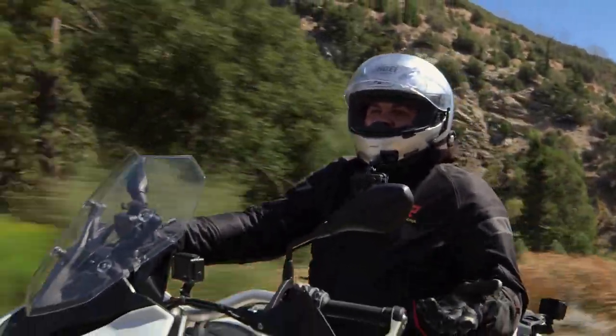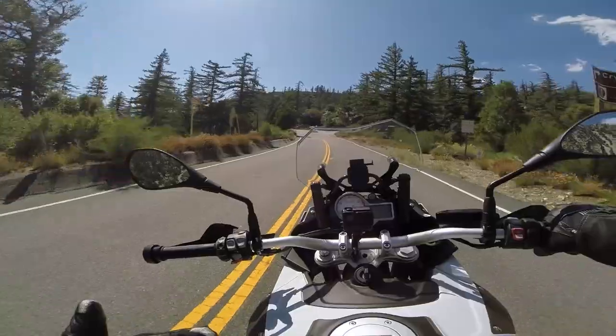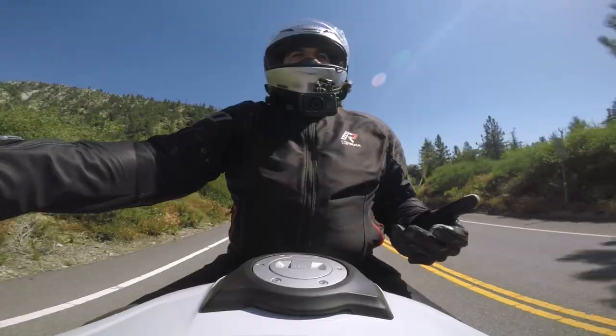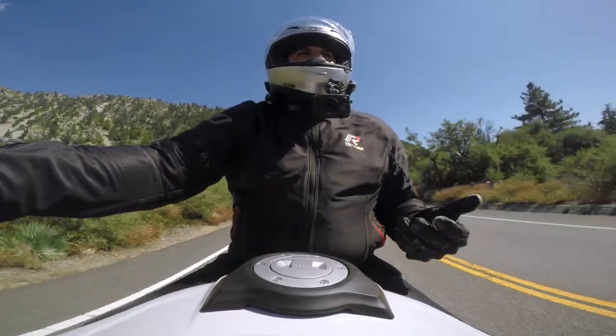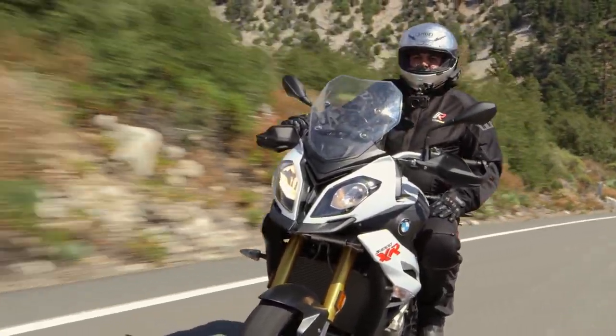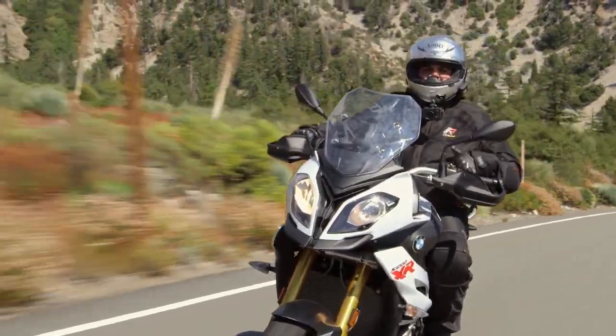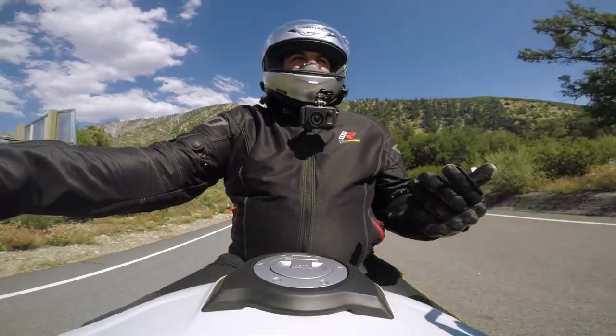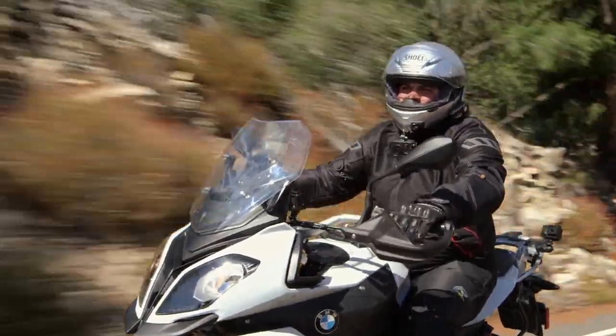So now we're getting to the modifications section. BMW has given you overall a very competent package. Normally in these modification sections I'm looking for things on the bike I can improve, places where they might have cut some corners. I don't think BMW cut too many corners, so most of my modifications are actually going to be augmentations — things you're going to want to add on to the BMW S1000XR.